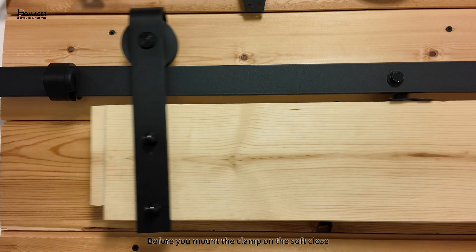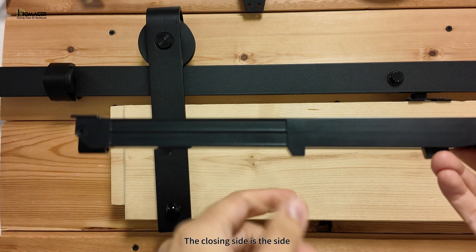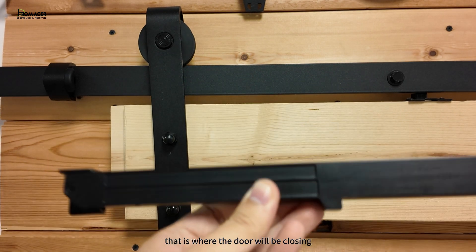Before you mount the clamp on the soft close, find out the closing side of the soft close. The closing side is the side with the two indented stripes. This is how you indicate where the soft close will be pointing — that is where the door will be closing.